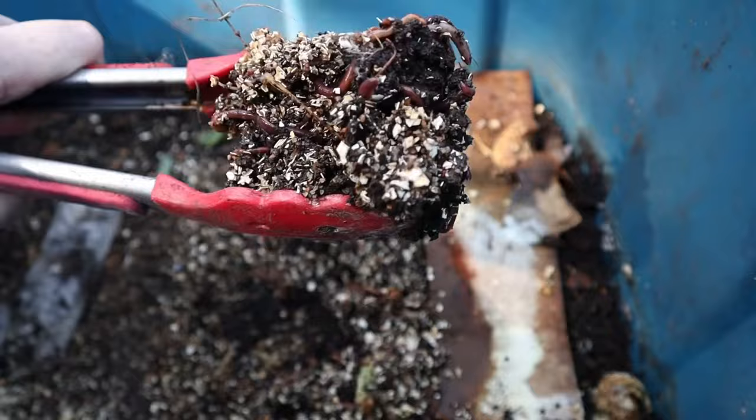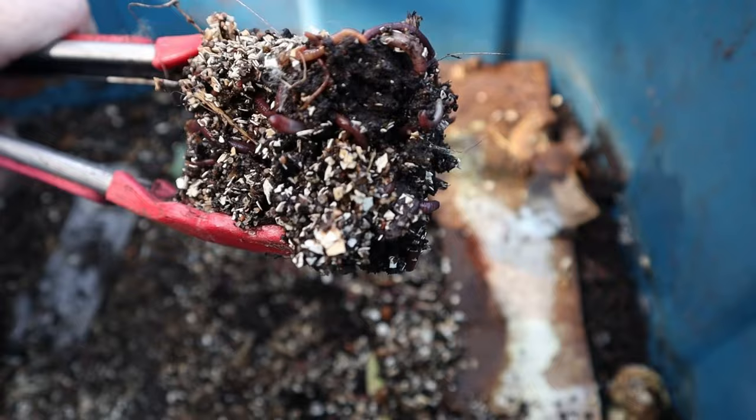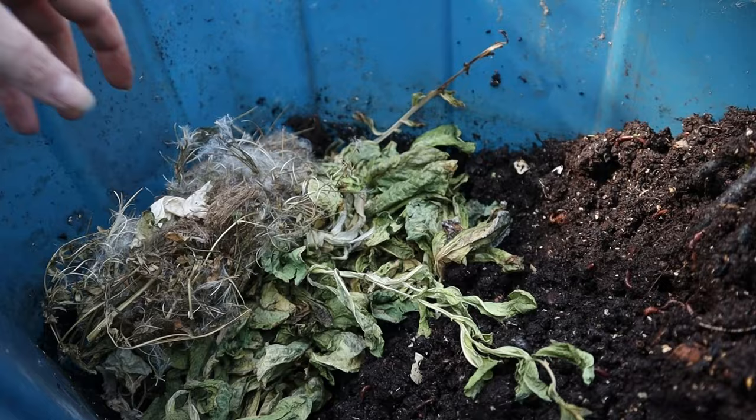You're likely looking for new ways to compost if you're watching this video, and there are so many different ways to compost. One that works great for the climate I'm in — zone three, where things get very cold in the winter — is worm composting. I'm going to show you how I manage my worm compost bin.